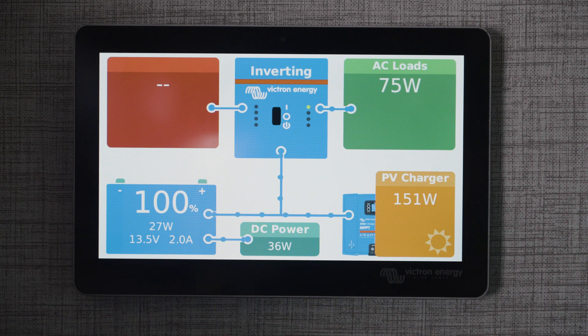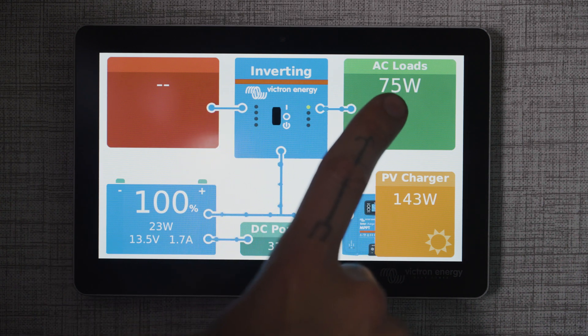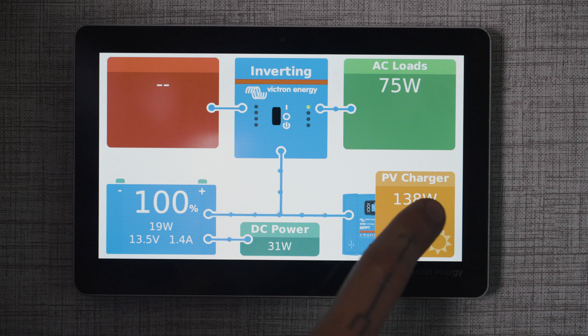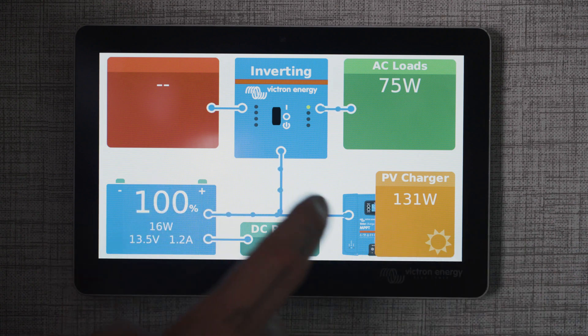Now we can see everything is working here — it's working great. We're inverting power to actually power the lights that are filming this video at the rate of 75 watts. We're charging from solar from both of our solar arrays at a combined 140 watts. We're using about 30 watts of DC power and our batteries are 100% full, and the solar is taking care of everything.